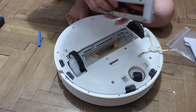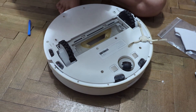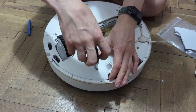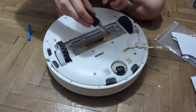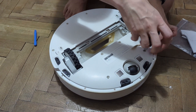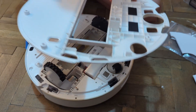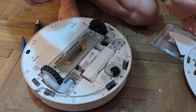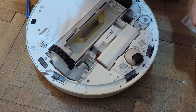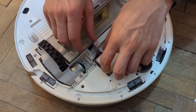Take the brush out in this part and you will have some screws here. Then one by one take the screws out. The next part is to disconnect the battery because we don't want to create a short.